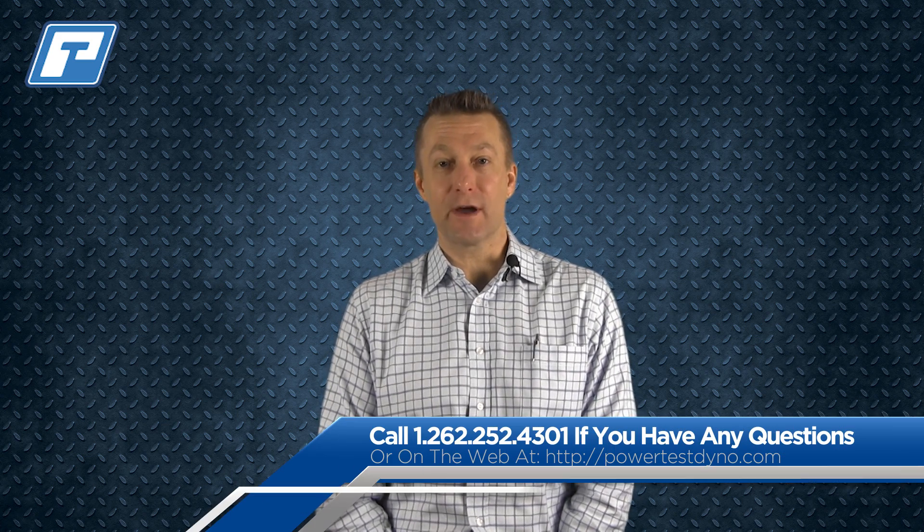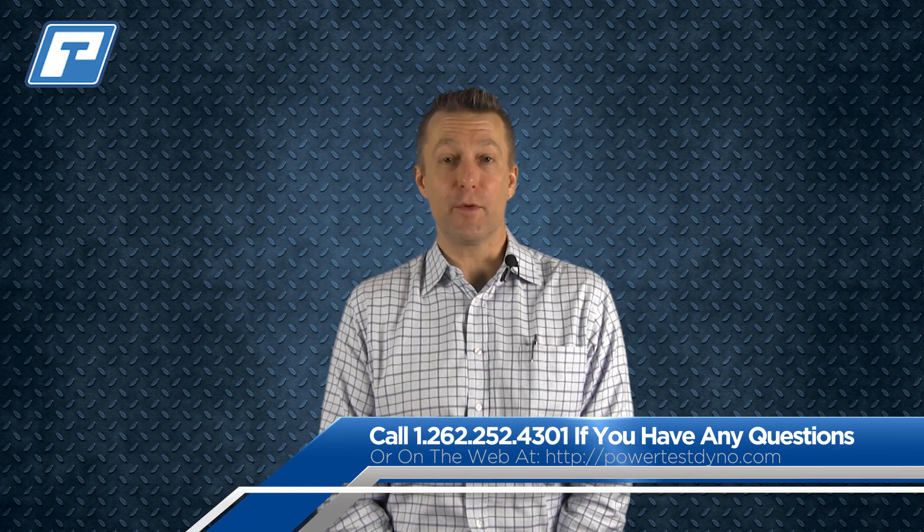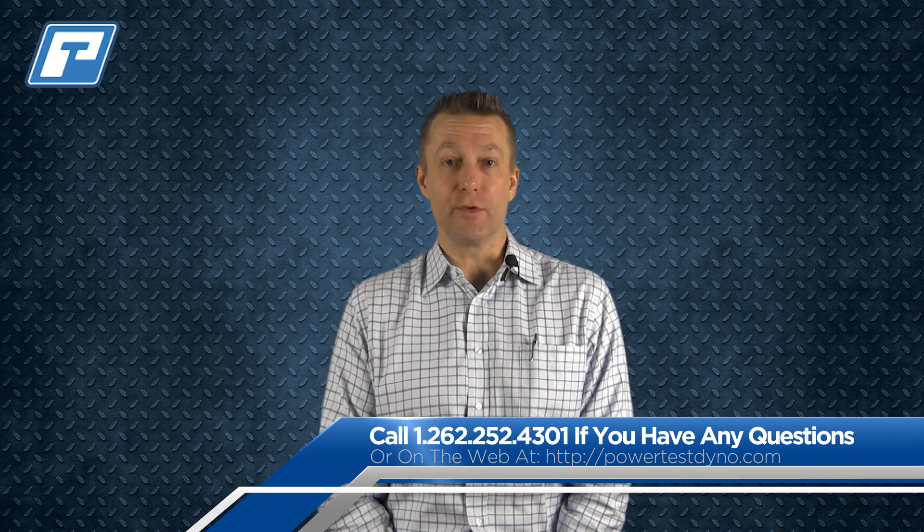Thanks, Dan. As we like to say here at PowerTest, we make your testing easy. As you saw in the video, it's very easy to move from 2.0 to 3.0. Give us a call or email today and let's get moving on your 3.0 software update. Thanks, and make it a great day.